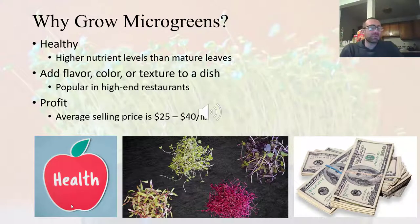So why grow microgreens? A lot of what applies to microgreens also applies to sprouts. There are three main reasons. First, they are healthy — microgreens have higher nutrient levels than their mature counterparts.